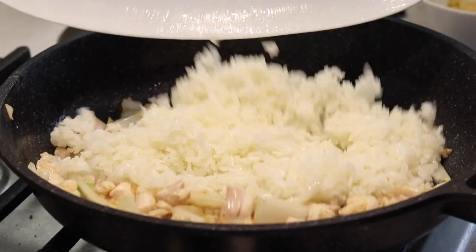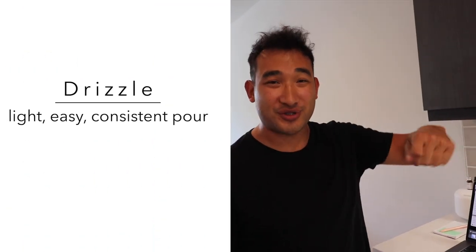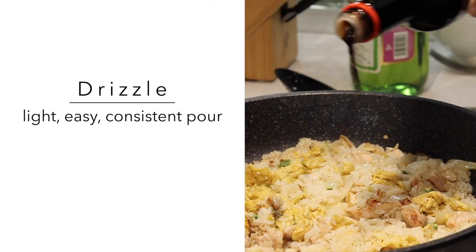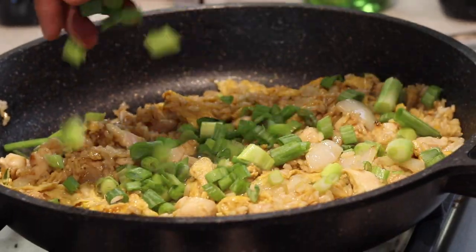Step four: throw everything together and stir fry it. And then finally, drizzle on some soy sauce and sesame oil, and throw in a handful of green onions. And voilà — chicken fried rice!